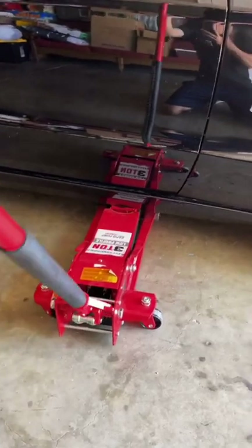Next, jack up your car. Then put your car on jack stands. Never go underneath your car with just the jack — that's for safety purposes.